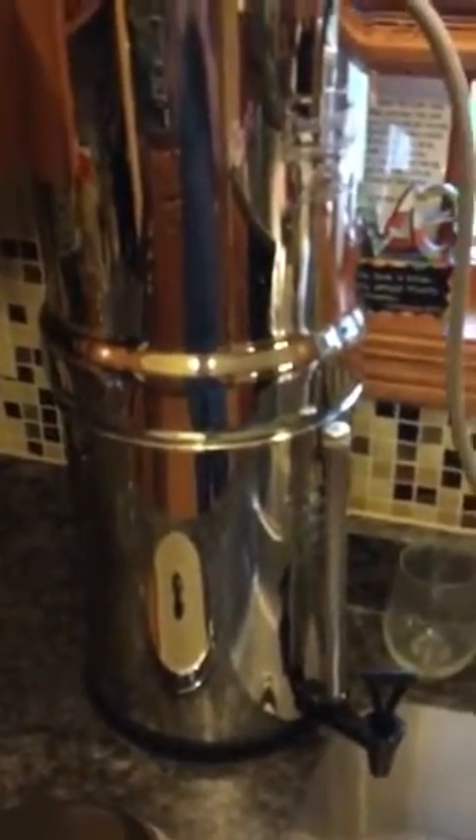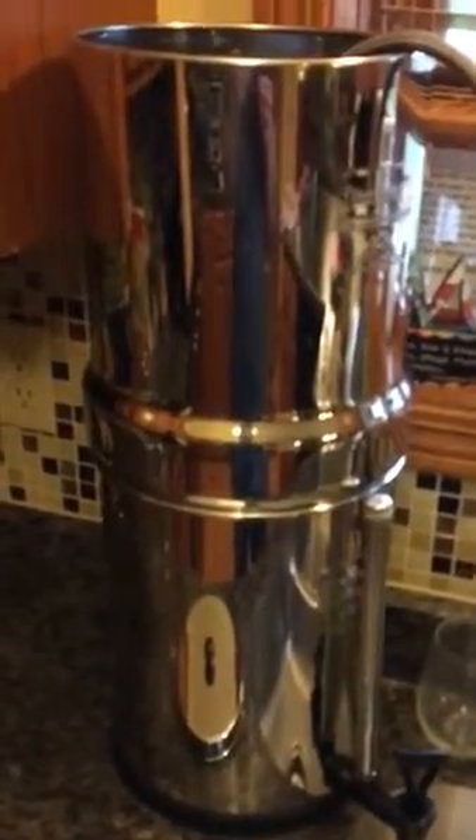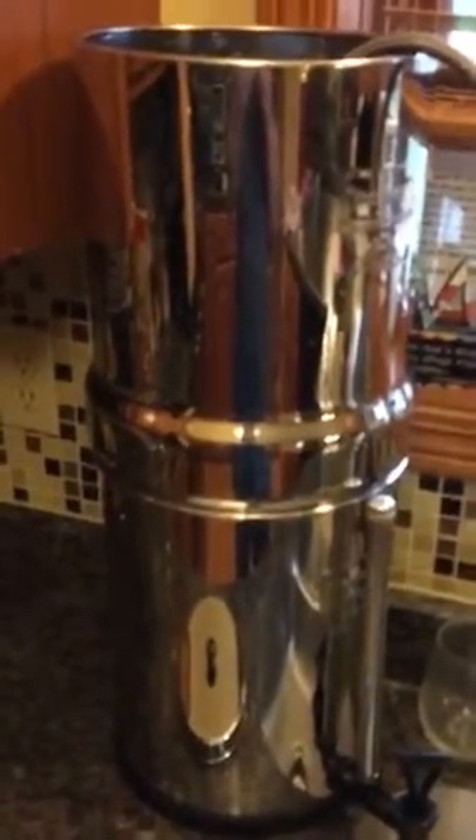Some things I like about this filter: the water is very clear and very good tasting. When I first got it, though, it failed the food coloring test — I added red food coloring dye in the top and it came through on the other side. I was like, well, that's not very good when you paid three to four hundred bucks for this thing and it's not working.